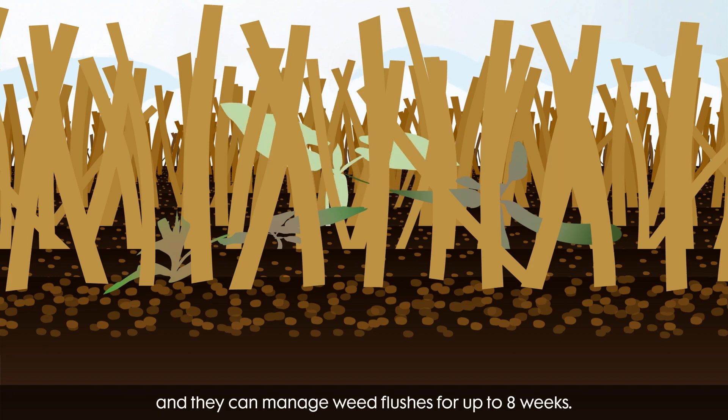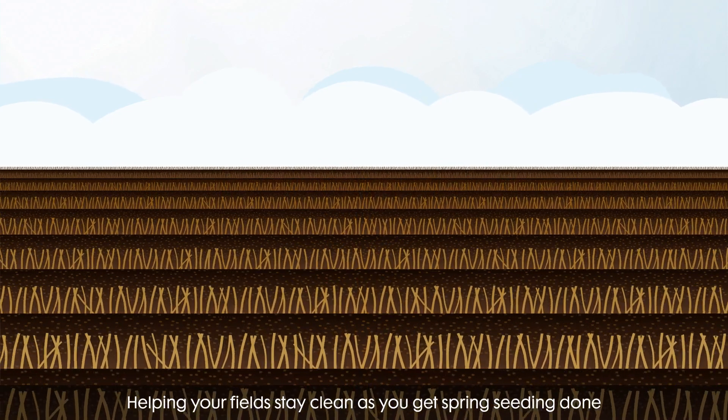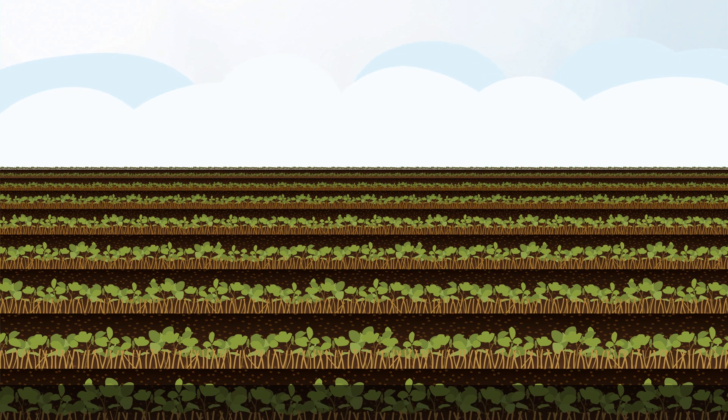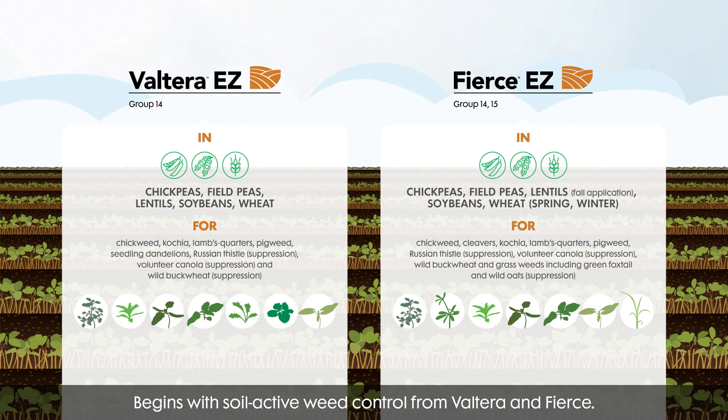They can manage weed flushes for up to eight weeks, helping your field stay clean as you get spring seeding done, and helping your crops get off to a strong start early in the season without weed competition. So the best spring start begins with soil active weed control from Volterra and Fierce.